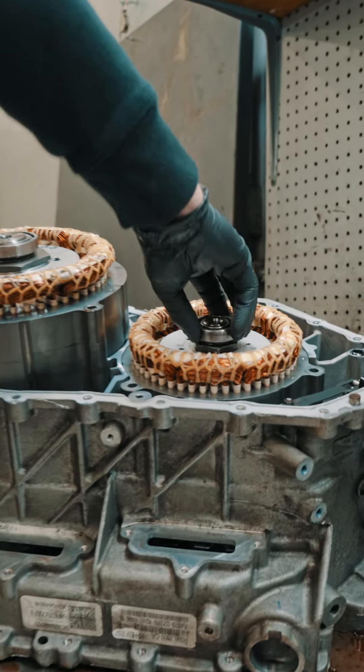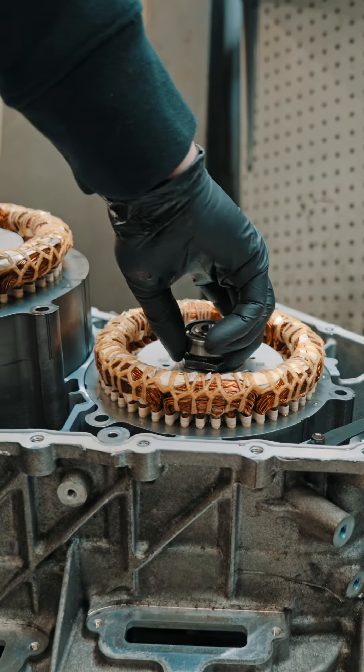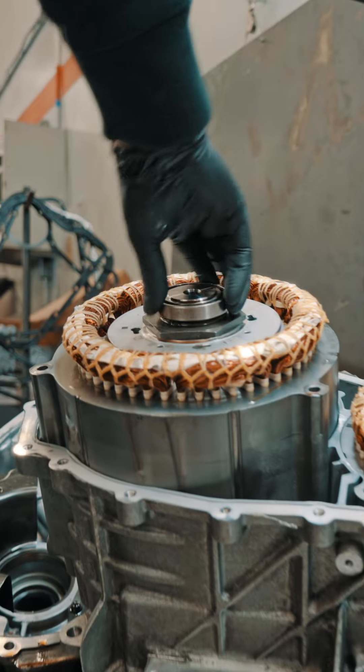This bearing here on the end — you can see how loose it is and it doesn't sound very good, very growly — versus this bearing, which doesn't have any play in it at all. You can see the difference between the two.